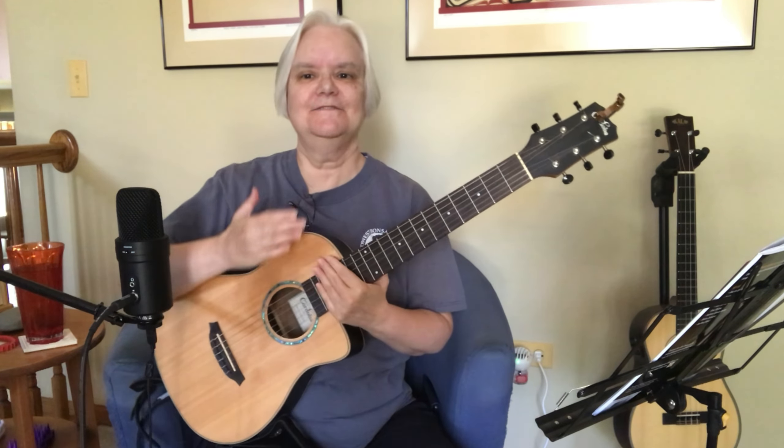Watching the tide roll away, sitting on the dock of the bay, wasting time. What I'd like to do is incorporate a little bit of the rhythmic movement of this part when we come over onto the baritone ukulele side, to spice it up a little bit. So meet me there.